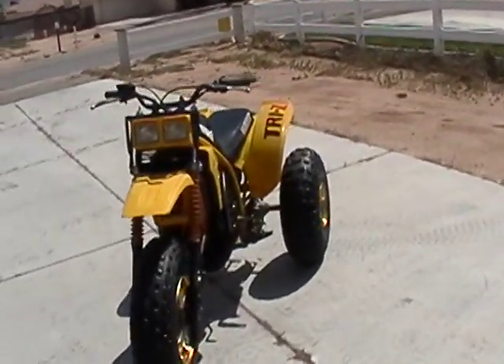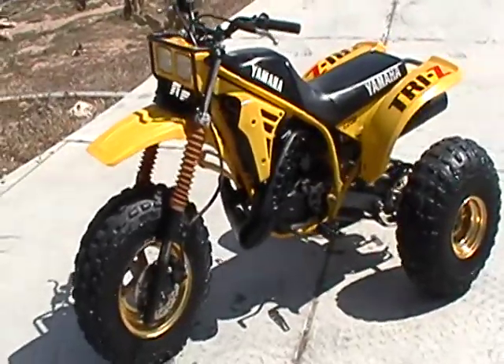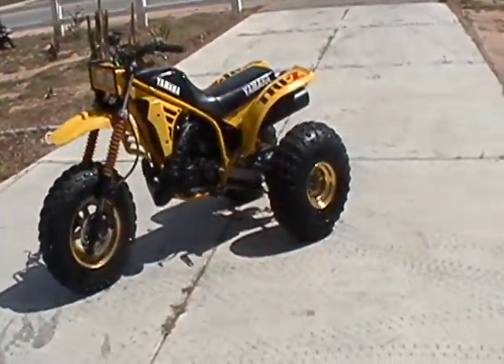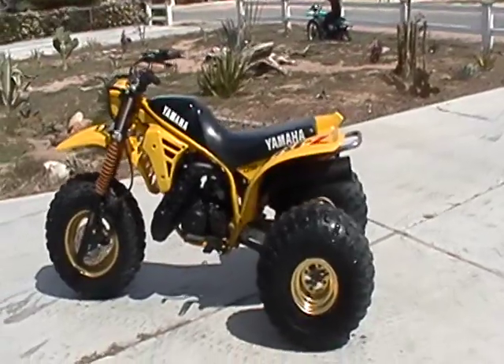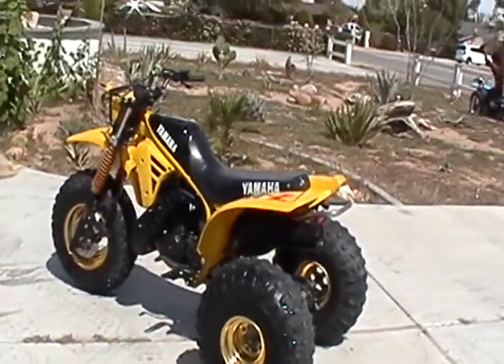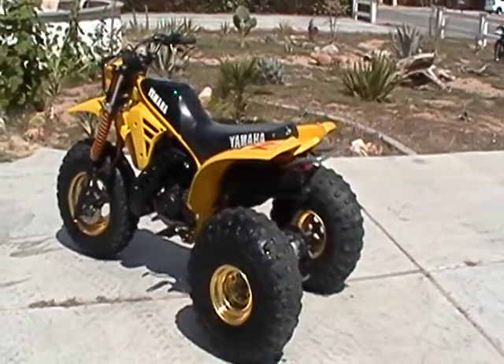What we got here is, most of you remember around the first year, we got a couple of three-wheelers and we're going to do some projects out of them. Long story short, this is the '85 and I decided to do this thing kind of a restoration, but not complete — not a ground up.